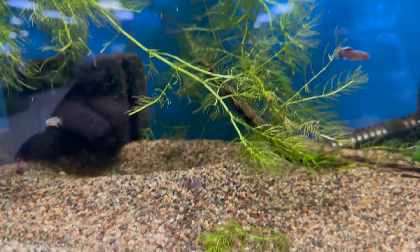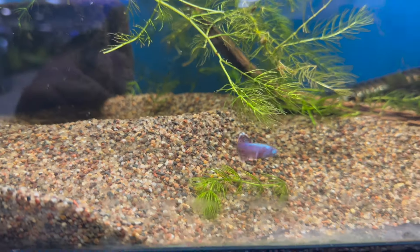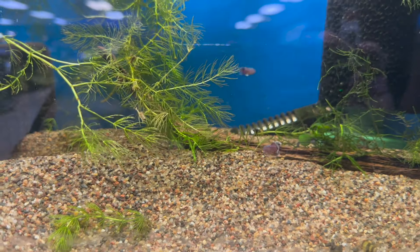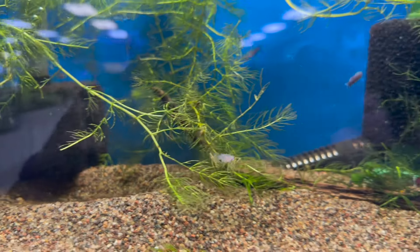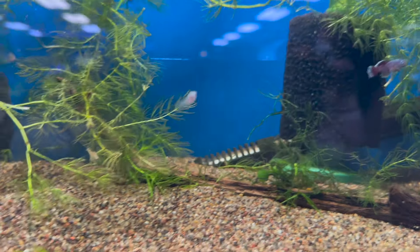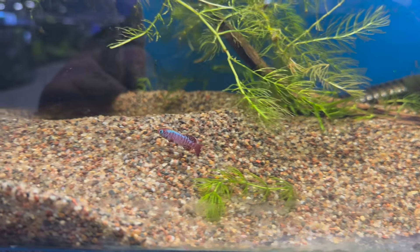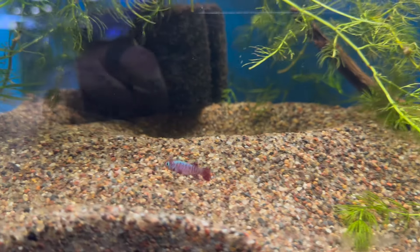Something we certainly don't have every day — I got these from a local breeder. These are some Eggersi killifish. As you can see, the coloration on the males is just phenomenal. The females not so much, but the males show up much more colorful whenever they're in the presence of females, trying to attract a mate. They look fantastic.